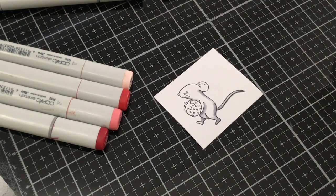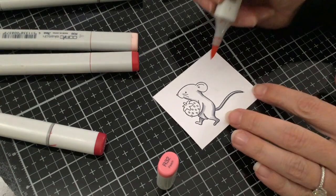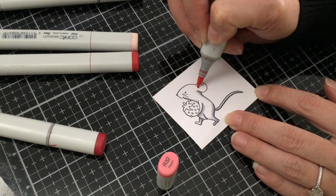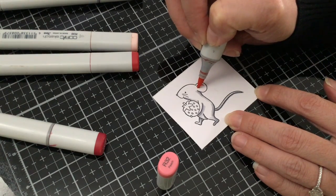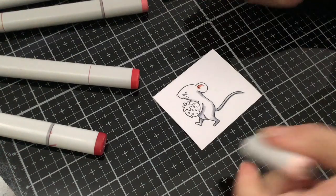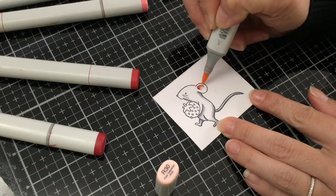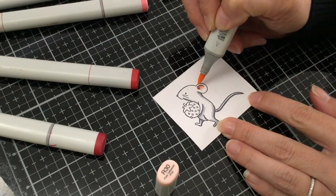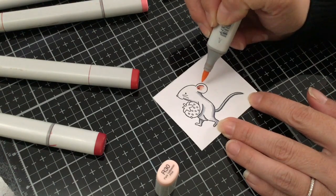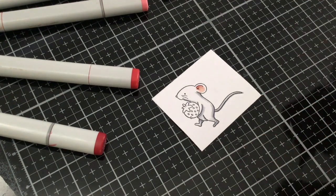For the ears I'm going to be using R32 and R30. I'm going to start with my R32 right at the top where this line is and make a little bit of a line — this is going to be the deepest part of his ear, and then we're going to get lighter as we come out. So I'll take my R30 and just pull out that color a little bit. The line right here is the edge of his ear, so we want that part to be gray. We just want to follow this line around so it's just the inside part of his ear.